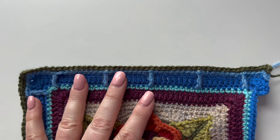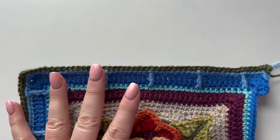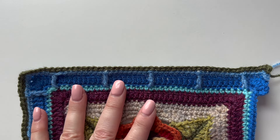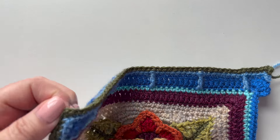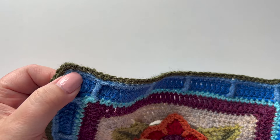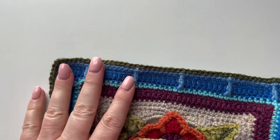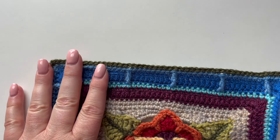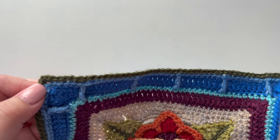Now there are just two double crochet rounds coming up so I won't show you those. On the next round, round seven, you are just going to put one stitch into everything. As you go around the corner there are no multiple stitches at that corner — it's just one stitch all the way around.